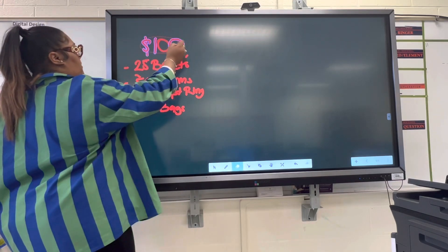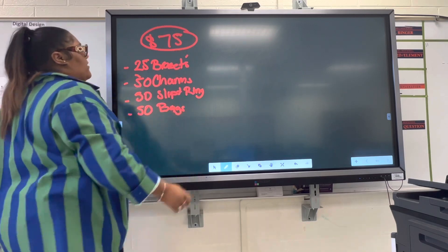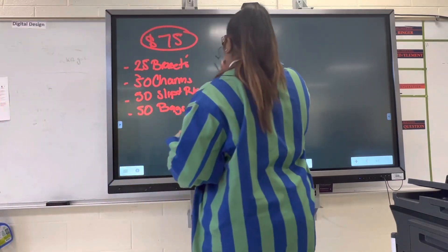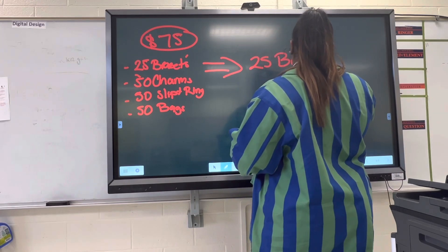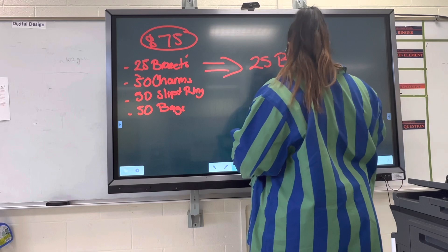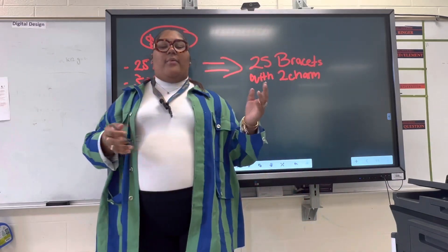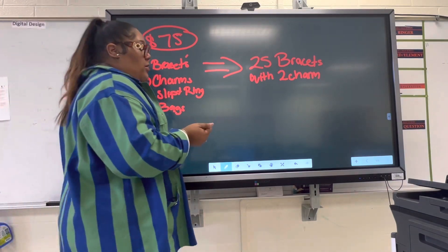Now this kit is actually retailed for $75. So you invest $75 into this kit. Again, this kit comes with 25 bracelets, 50 charms, 50 split rings, and 50 bags to put the bracelets in. When you break this down, this kit makes 25 bracelets with two charms on each, which is a standard bracelet style. Or if you want to do 50 bracelets with one charm, you can do that as well.